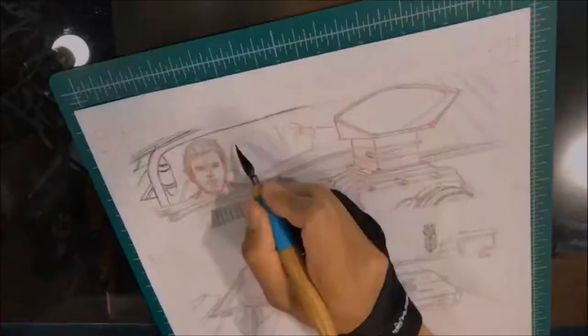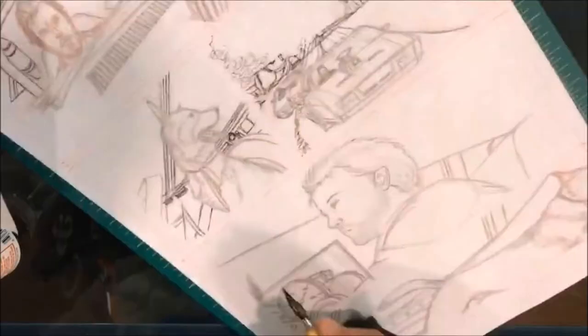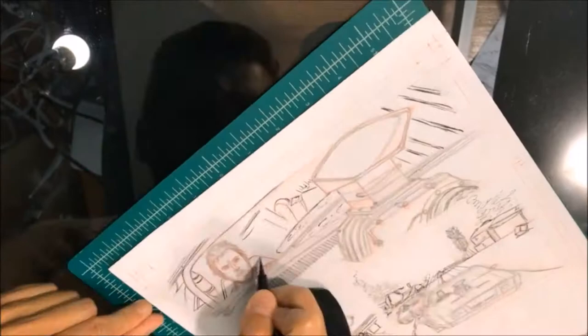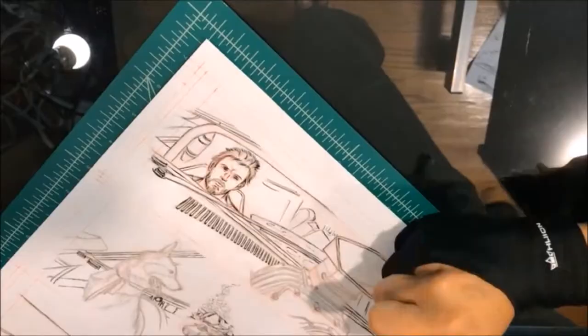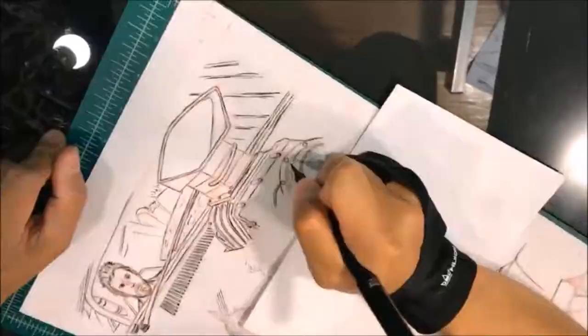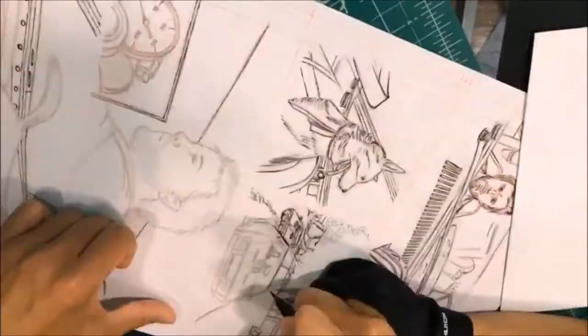Hey everybody, welcome back to my channel. For this week's video I had comic pages that I've been working on for a while, but I started on my hard drive and haven't updated it because I hadn't finished page 2 yet. This is a little bit of experimentation — I wanted to do a comic in different styles of watercolor, so page 1 and 2 will be vastly different.